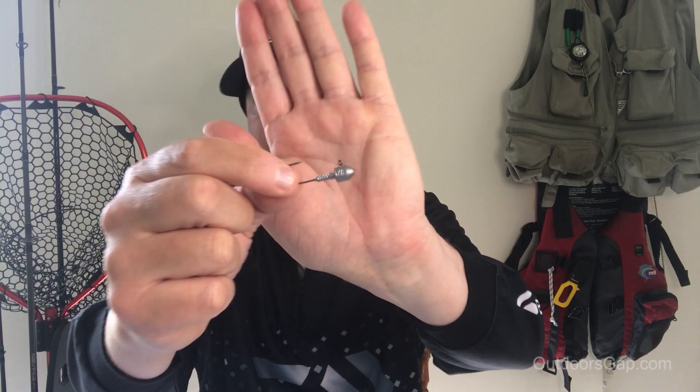This jig head is from Tackle Tactics, the size two hook. We've got our black curly tail grub.